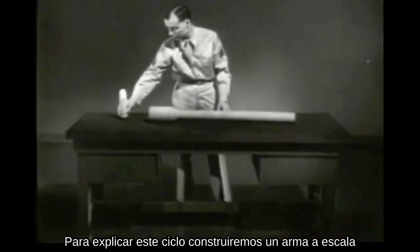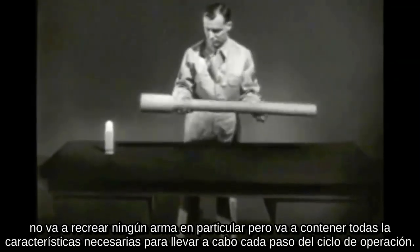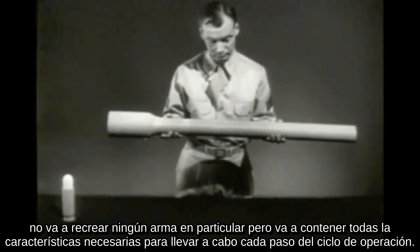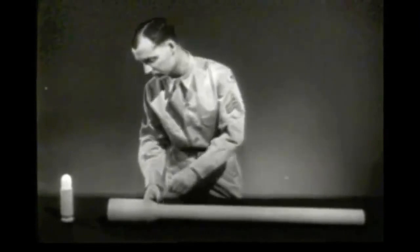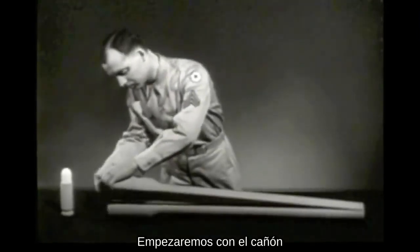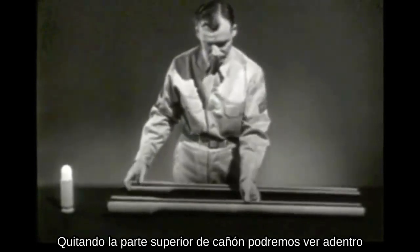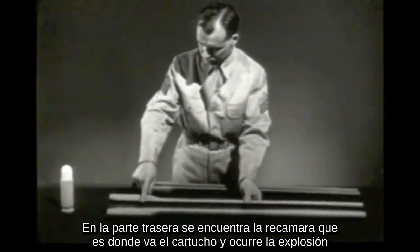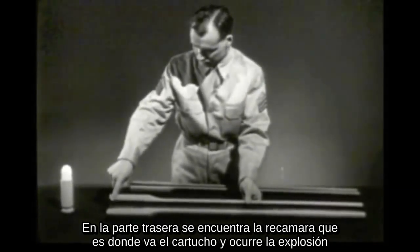To explain this cycle, let's construct a model weapon. It will not resemble any particular weapon, but it will include all of the basic features needed to perform the various individual steps in the cycle of operation. We'll start with a barrel. Removing the top half of the barrel, we can see inside. In the breech end is the chamber — this is where the cartridge fits and where the explosion occurs.